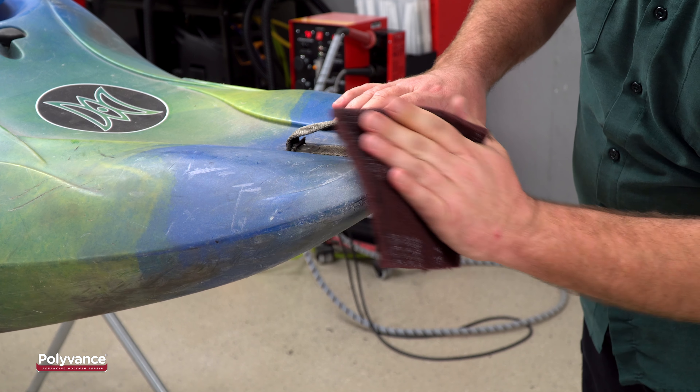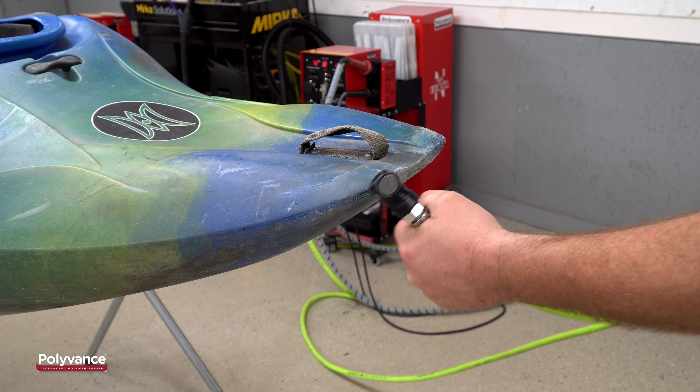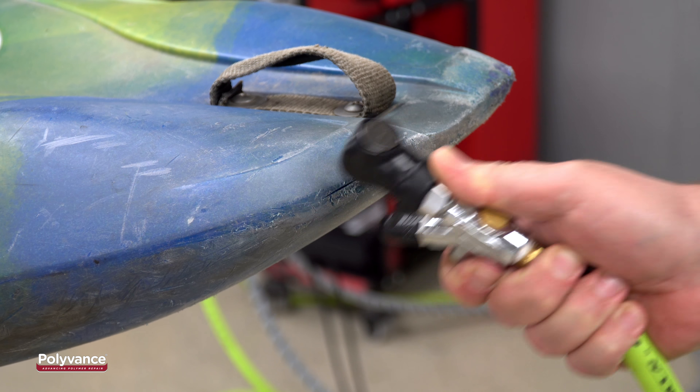First, use an abrasive to clean the plastic around the edge of the crack. If you have an air blower, you can blow out the crack to help remove any debris, but this is not necessary.